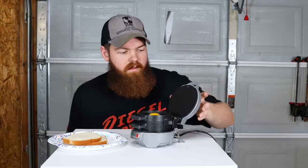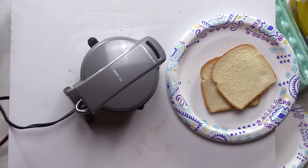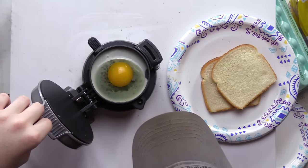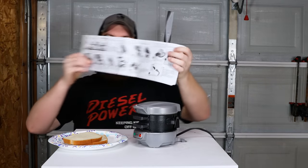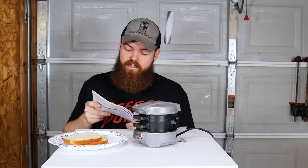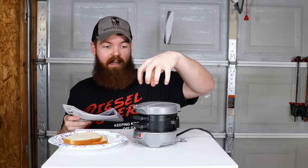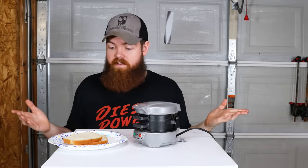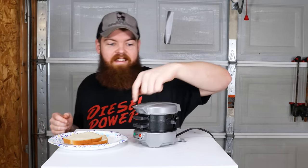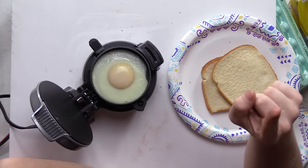Alright, so let's close this and let it cook. While reading through the manual, the answer to my bread question seems to be that you're supposed to use an English muffin, which makes sense because that would be the perfect size to fit on the top and bottom. But I don't have any English muffins, all I have is bread.